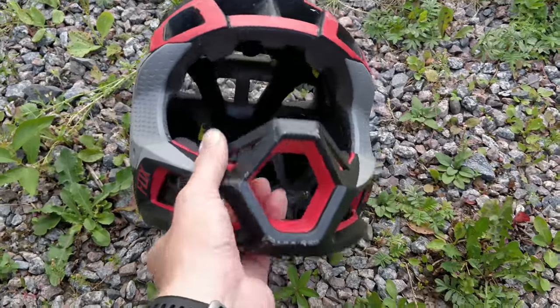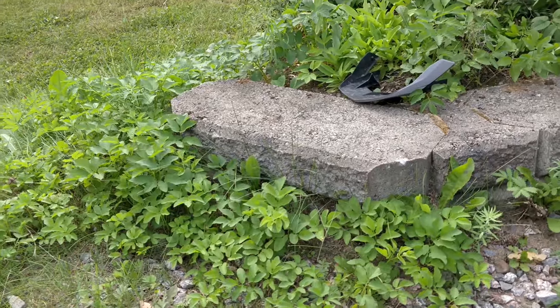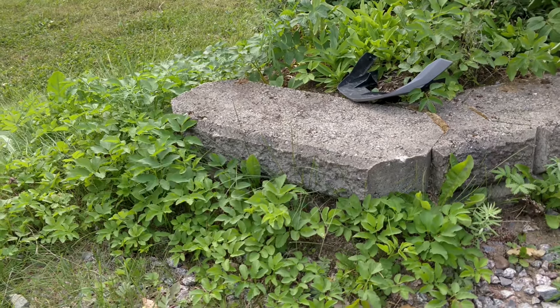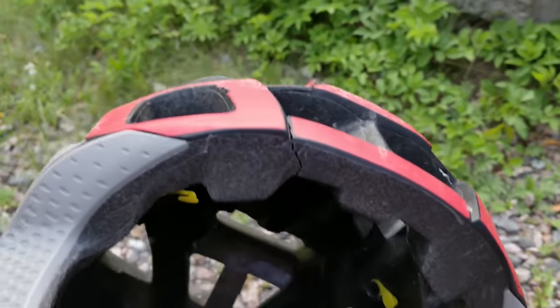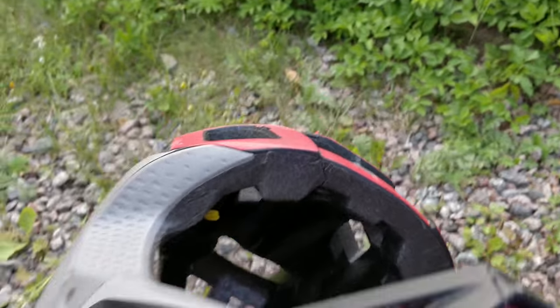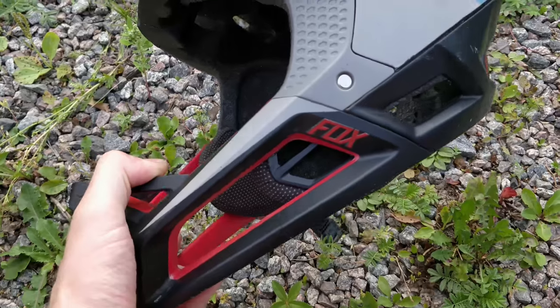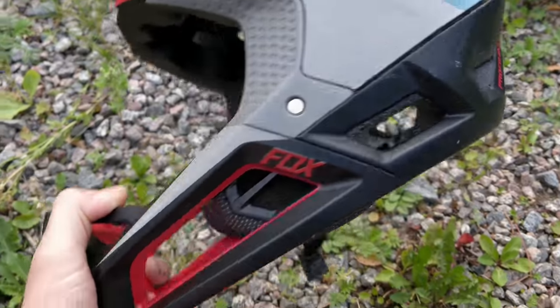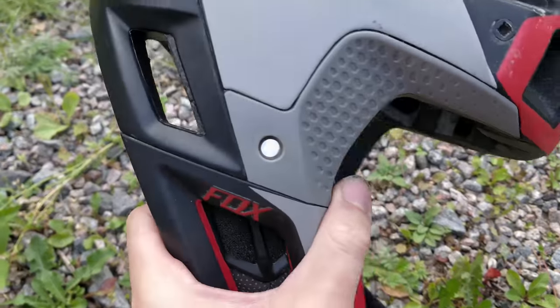I tried to hit the helmet as hard as I could on that block of solid concrete and I did manage to break the helmet. That part is broken, but the chin guard is still in one piece — it didn't come off as I feared. I'd heard about the Proframe losing the chin guard too easily.